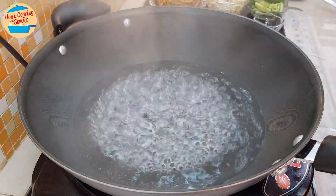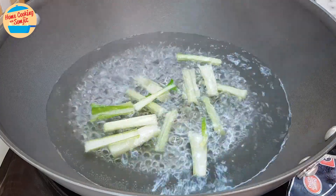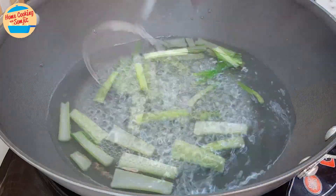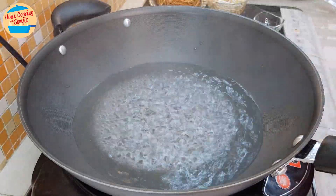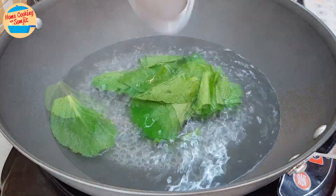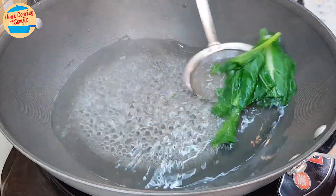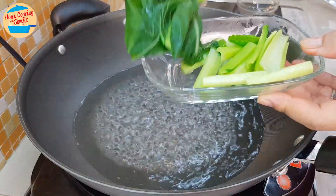The water is boiling now. Start by blanching the mustard green stems — put them in the boiling water and cook for about 45 seconds. Pick them up from the hot water and place on the plate. Next, blanch the leaves: drop them in the hot water and spread the leaves out as they tend to clump together. After 30 seconds, pick them out and place together with the stems.